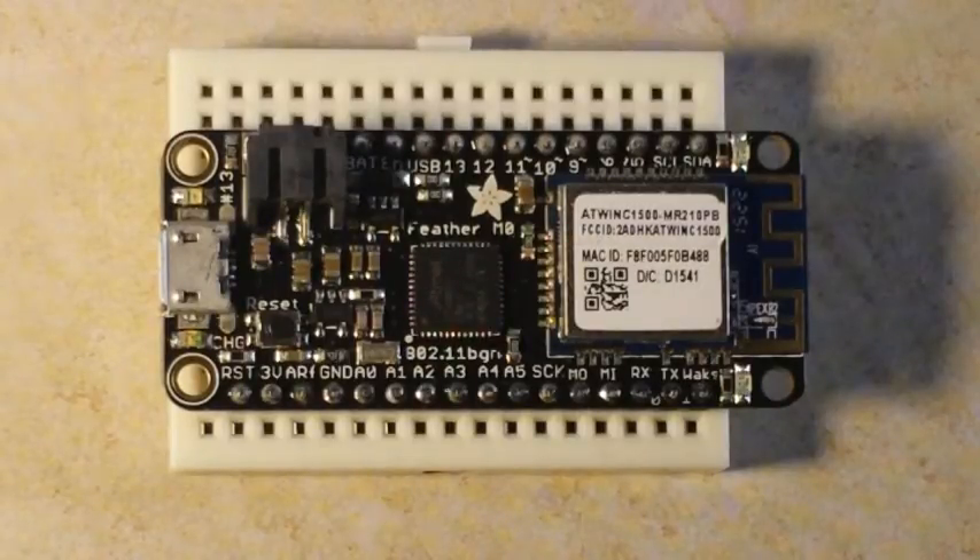Since it's Arduino compatible, you can use it with the Arduino IDE. There are a couple of steps you have to go through to make that happen, so let's go over to the PC and check it out.